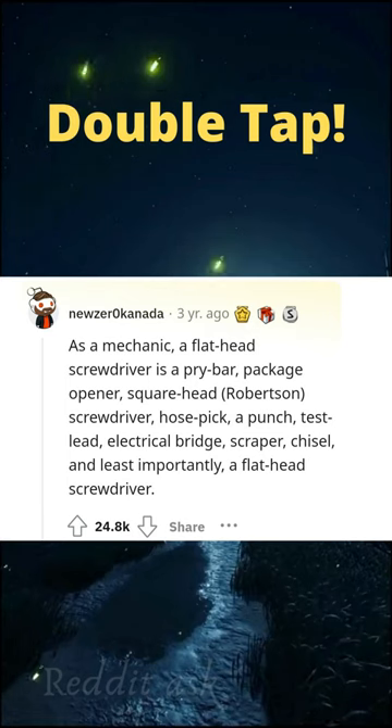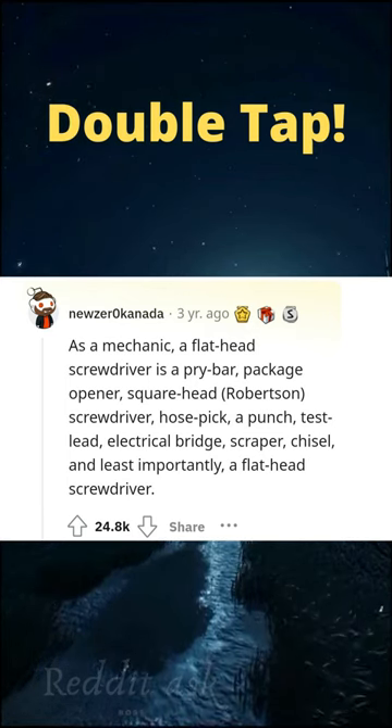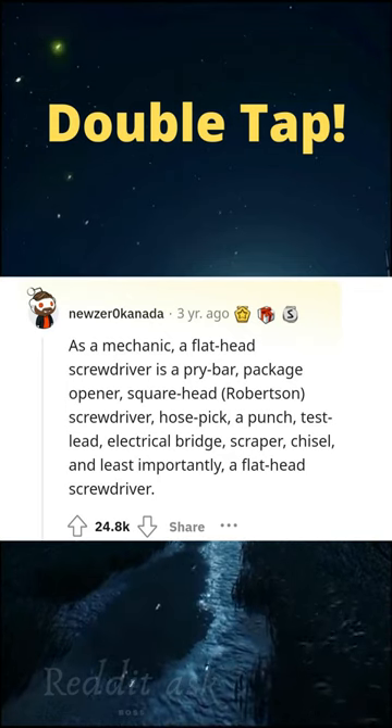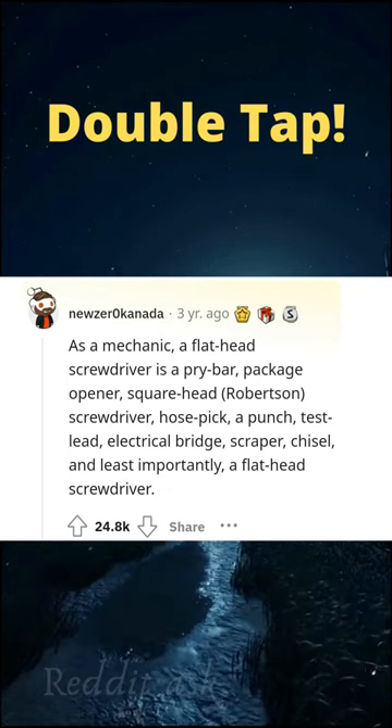As a mechanic, a flathead screwdriver is a pry bar, package opener, square head, Robertson, a screwdriver, hose pick, a punch, test lead, electrical bridge, scraper, chisel — and least importantly, a flathead screwdriver.